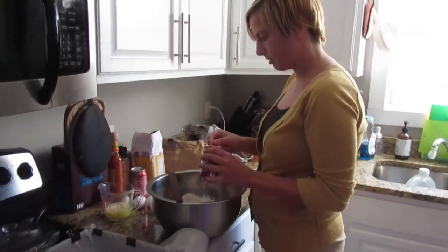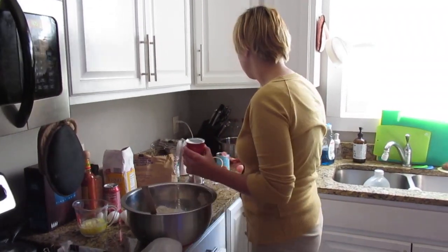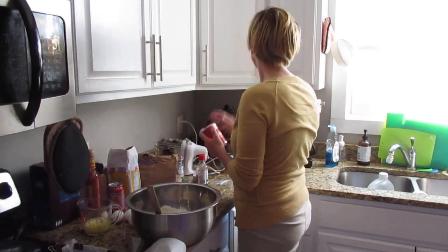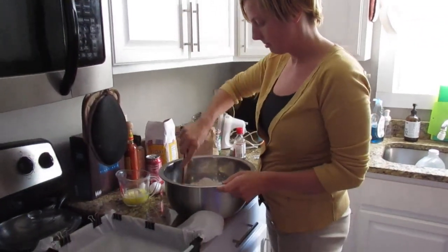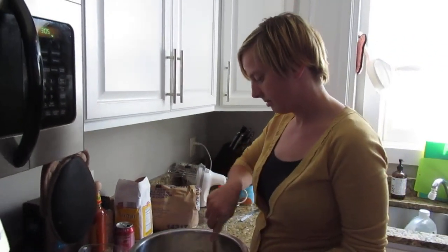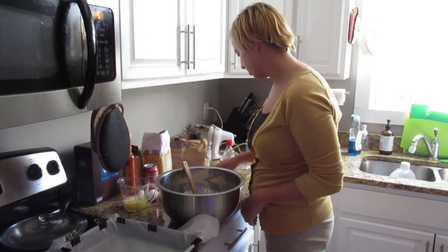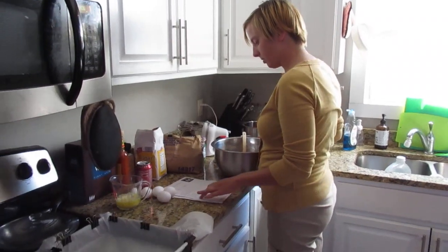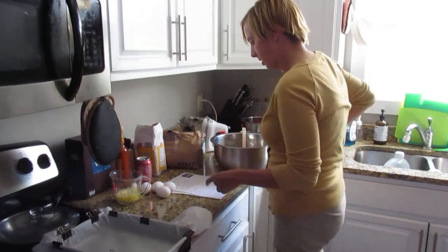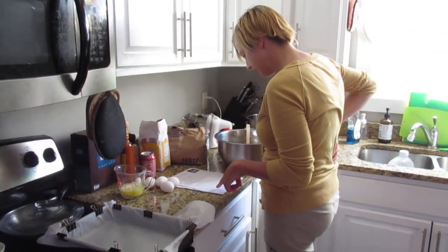This recipe got pretty good reviews online, so it's a three-step process. The first step is what we're doing right now — the cake part — and there's no milk in the cake part. Then you pour a milk mixture on top and let it sit for between six hours and three days. That's step two. And the final part, step three, you make a whipped topping out of heavy cream, sugar, and vanilla.